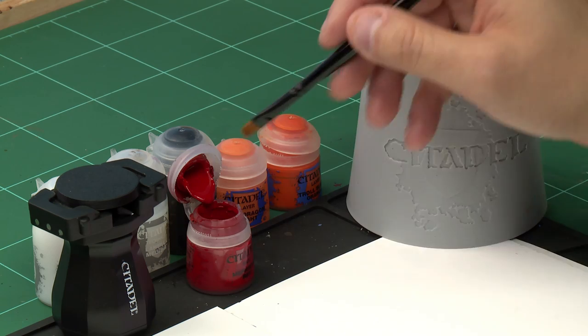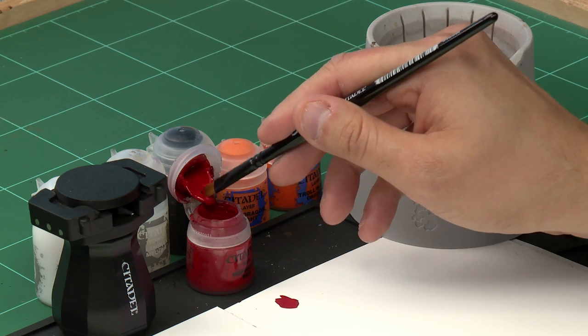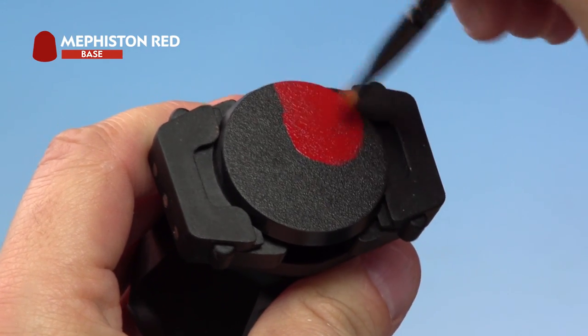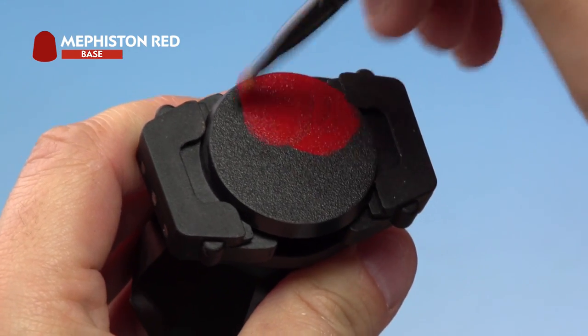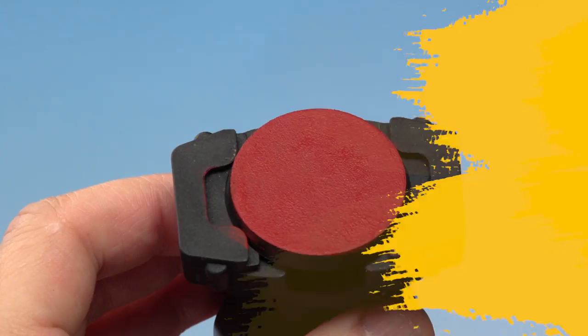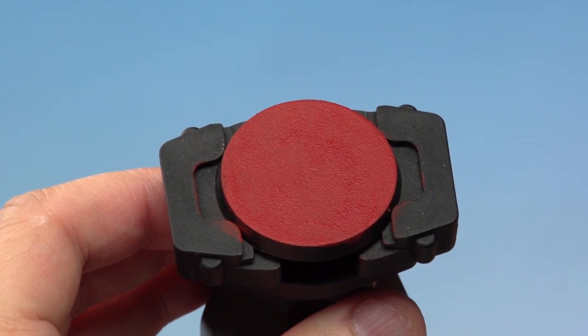The first thing we're going to do is paint that fiery effect underneath the crackle. First of all we're going to base coat our base with Mephiston Red, using our large base brush. We take a little bit of Mephiston Red from the pot, make sure there's not too much paint on the brush, and then apply it all over the base nice and evenly, making sure we get a nice even coat. And there we have a nice solid Mephiston Red colour on our base, ready for the next stage.